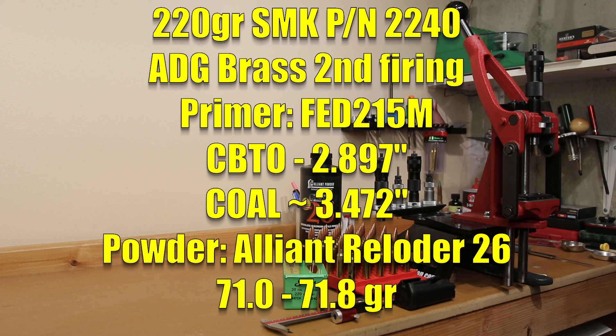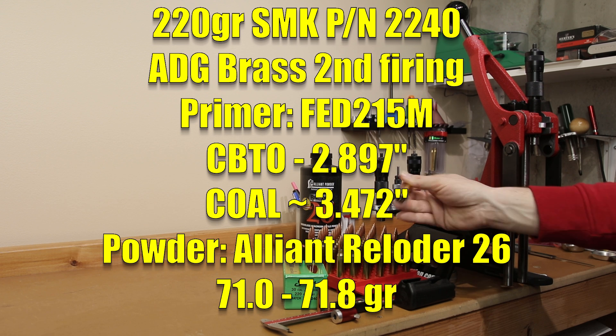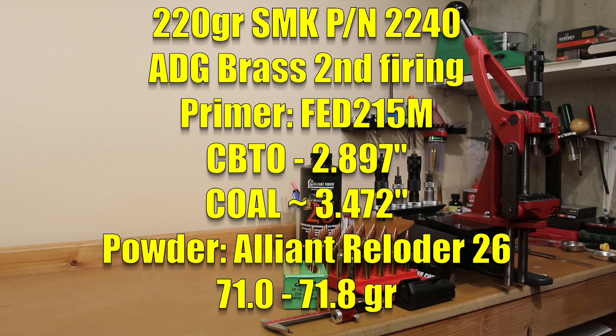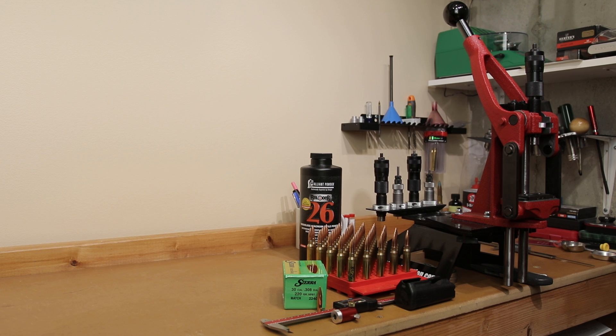We are back in the ADG brass that we used for our initial velocity curve testing. It's been annealed, resized, trimmed for length, chamfered, deburred, and primed with our FED215M primers. Our target velocity is somewhere around 2780 feet per second, the velocity we achieved before. We plan to test well below and just above that velocity node and we're hoping to get some accuracy. Let's get these out to the range, shoot some groups, and see where we're at.